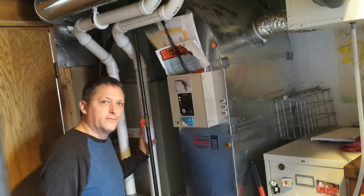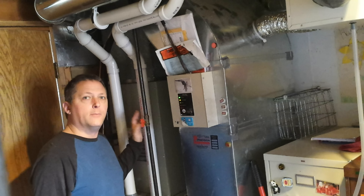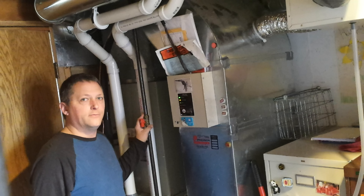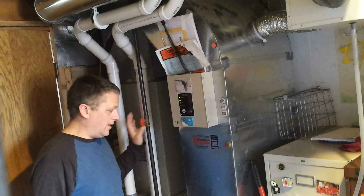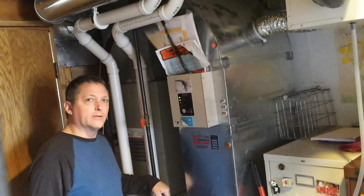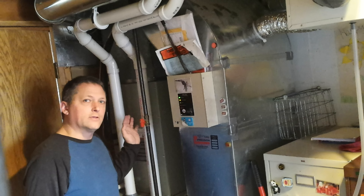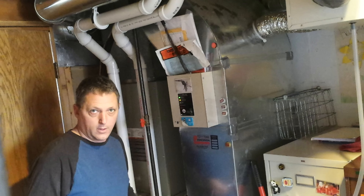Hi guys, this is your furnace. Your furnace is the most expensive component of your entire house and your furnace needs a clean filter to run correctly. I will show you how to change that filter. It's going to save you money on operations and it's going to make your furnace last a lot longer, and you can do it yourself. It's super easy.